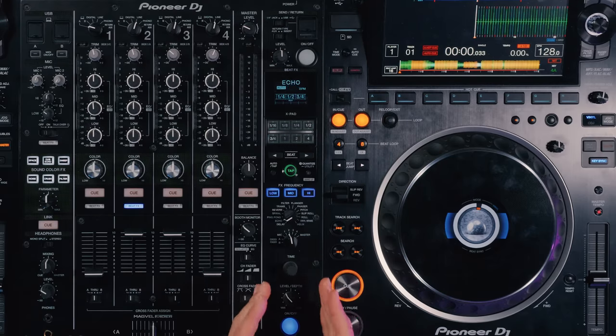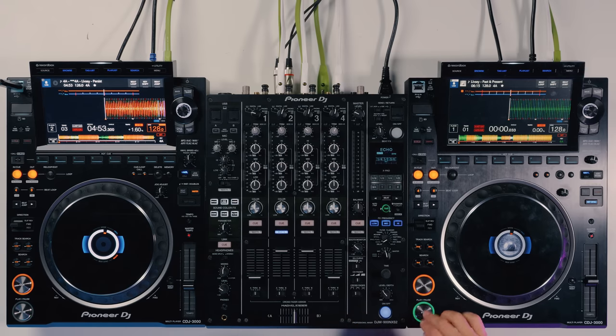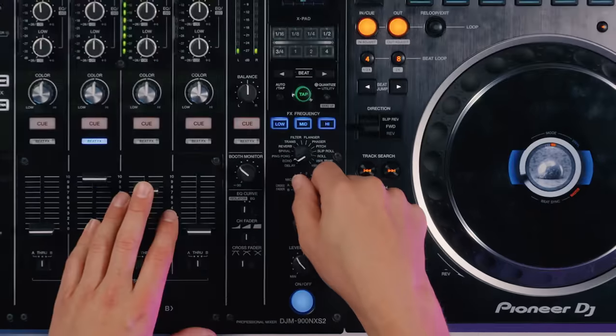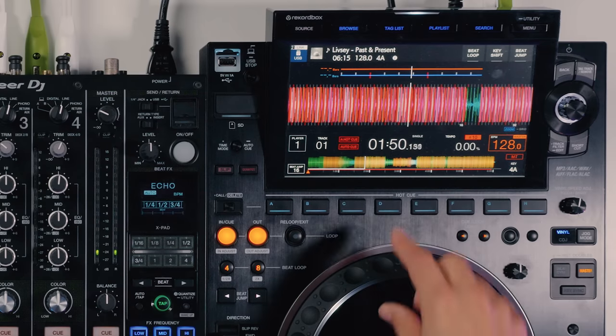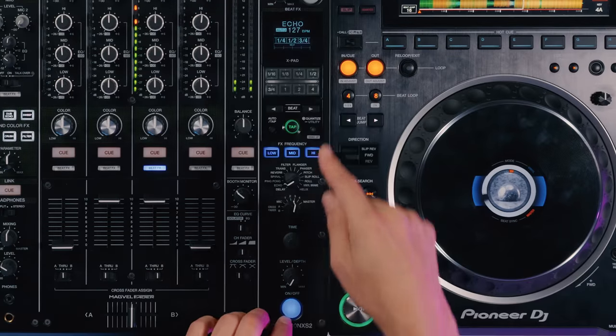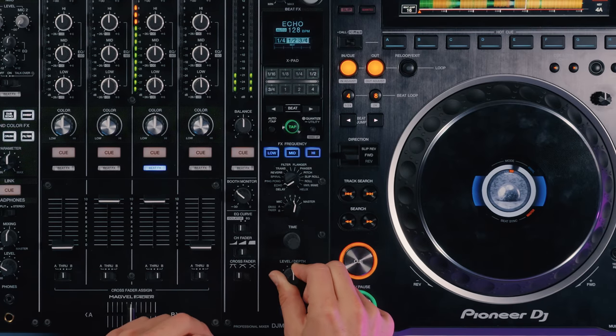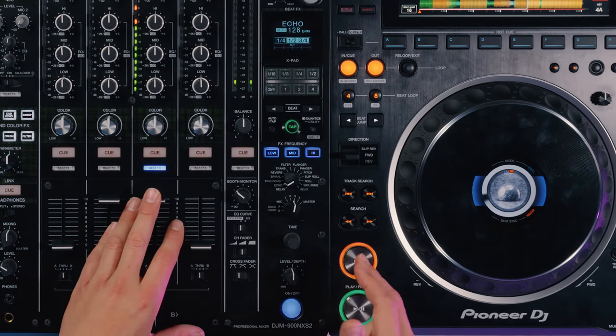The effects channel on a Pioneer DJ mixer responds differently to any effects you'll be used to on a controller with software plugged in. There are a few extra settings to be aware of when setting up the effects channel to work effectively. Let me show you what happens if I just choose to apply an effect. I'm in the mix and I decide to apply an effect where there's a beat. I've got my echo effect set up, I start turning it up, and it doesn't sound on beat — it doesn't sound quite right. This is one of the first hurdles DJs come across when using the effects on a DJ mixer.